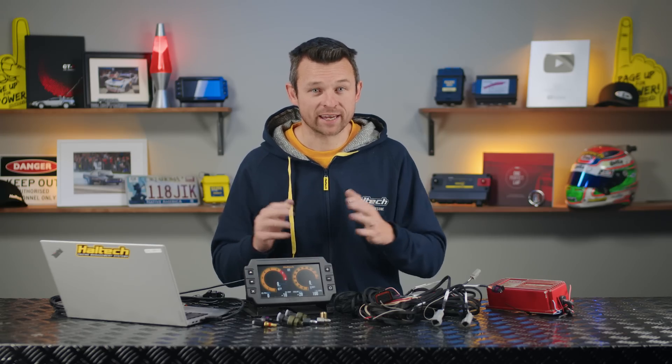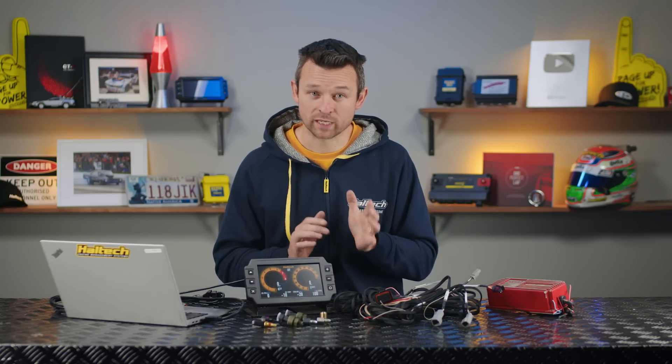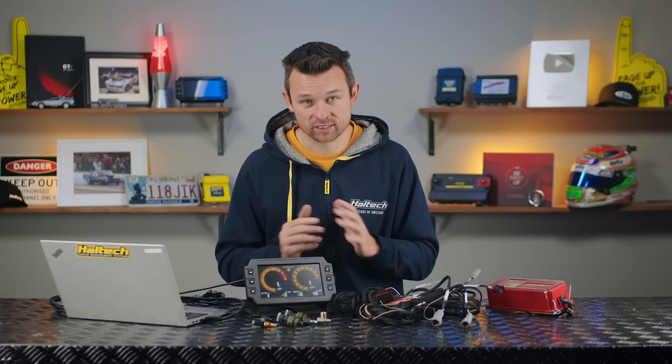This is the IC7 standalone digital display dash and it gives you all the features of a modern digital display but without the need for EFI to send information to the display itself. So let's dive right in and check out the feature set of what the IC7 standalone can do, then we'll take a look at what comes in the box and finally we'll have a quick overview of how to set up and configure your new digital dashboard.